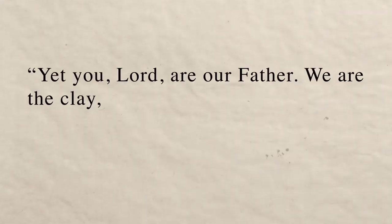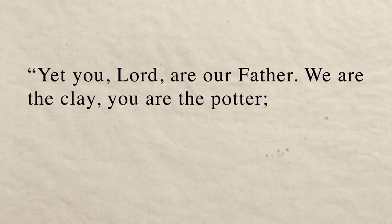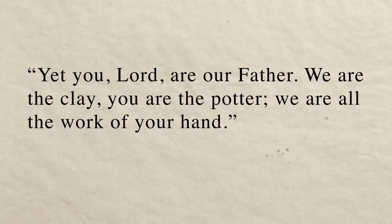Yet you, Lord, are our Father. We are the clay. You are the potter. We are all the work of your hand.